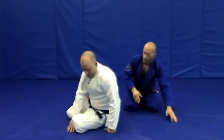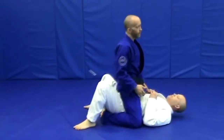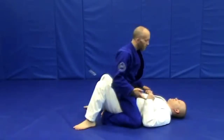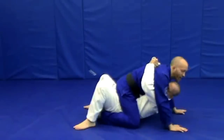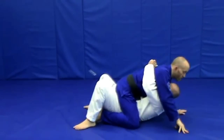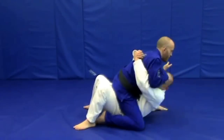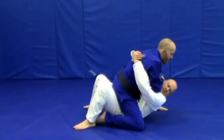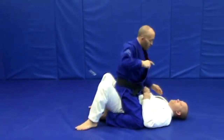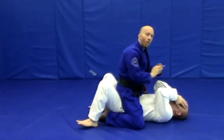Rob's on his back and we're going to start in the mount position. For people that aren't familiar with the mount position or Brazilian Jiu-Jitsu in general, there's a tendency to want to hug the upper body so that way I can't sit up to start delivering any kind of strikes.